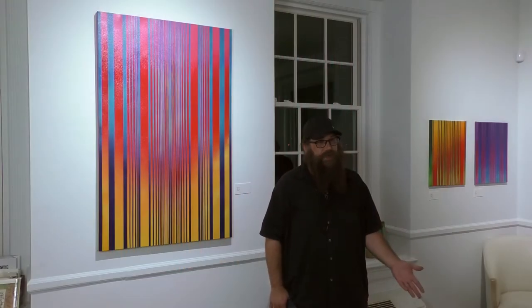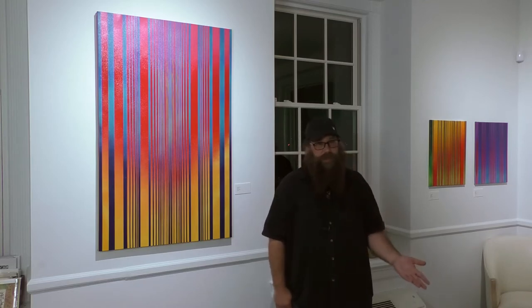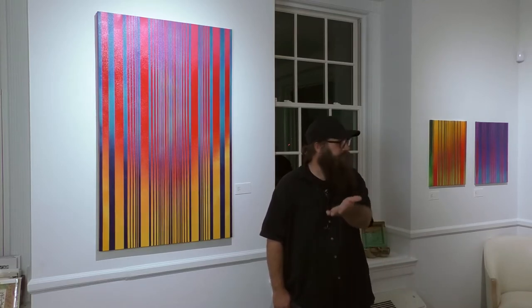After getting frustrated with that for a while I just started incorporating it. So now I have this kind of work for summer, a whole other style for winter, and a whole different style when it rains.